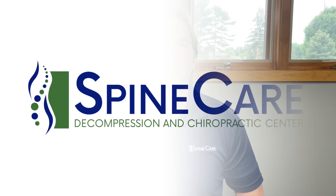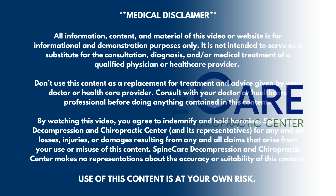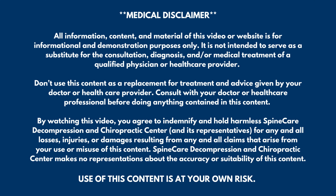In this video, I'm going to show easy leg strengthening exercises for seniors and beginners. Hey everyone, Dr. Rowe coming to you from Spine Care in St. Joseph, Michigan. In this video, we're going to go over easy, straightforward leg strengthening exercises.